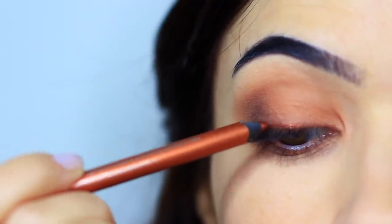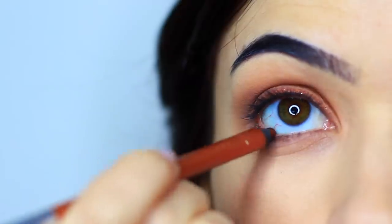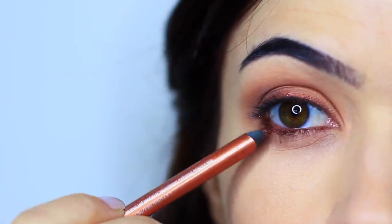Now I'm gonna use that liner in a different way. With the contoured effect on the outer third done, I'm just gonna glide the pencil across the lash line — this will give you a very different effect because we're not gonna smudge this in. I'm also gonna apply this along my waterline and underneath the eyes as well.